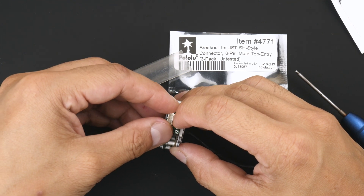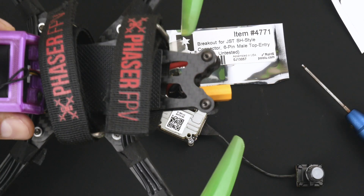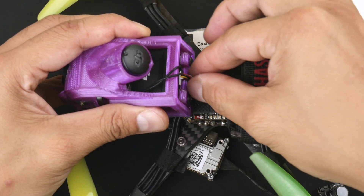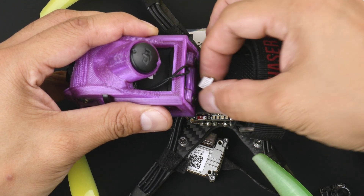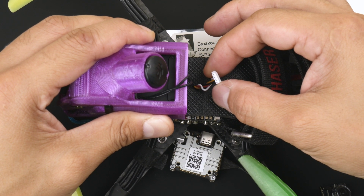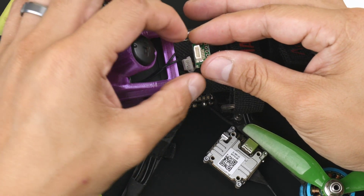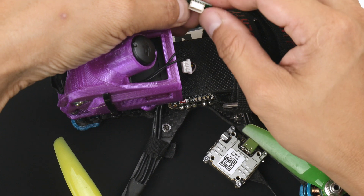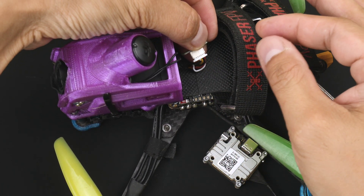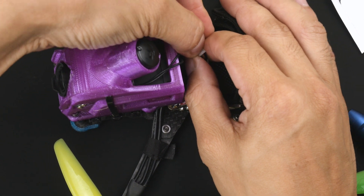I'll go through the process of how to solder that on so they line up properly. I'll show you how it goes on to the O3A unit. Here on the O3A unit on the switch block it does have the plug - here is the JST plug from the O3A unit. It has a six-pin connector which is the JST SH 1.0, meaning it has a 1.0 millimeter distance between each of the pins, the same as the Pololu one. It fits exactly the same, allowing us to put it on the Vista.